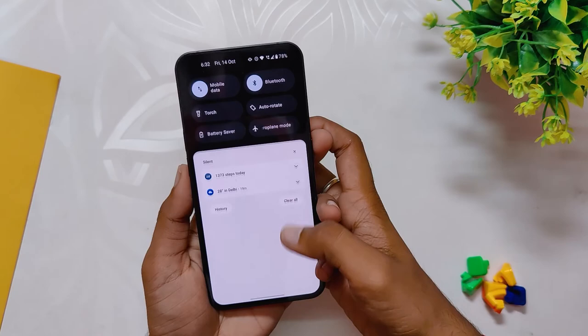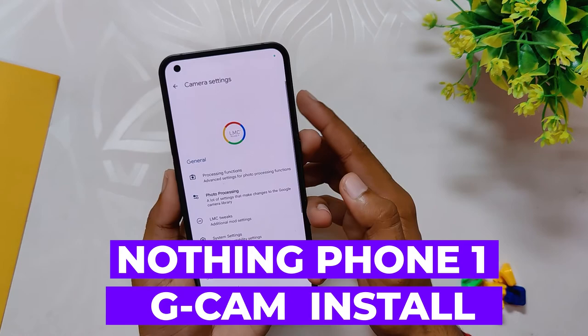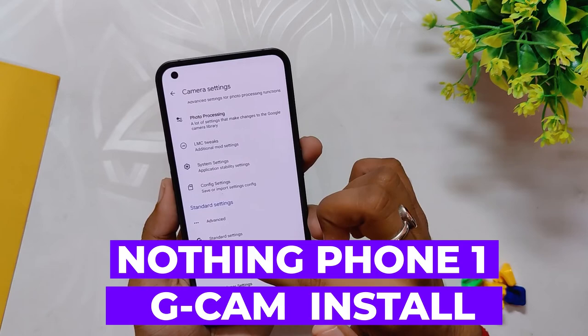Hello guys, welcome back to the channel. I hope you are doing extremely fine. My name is Prince and you are watching the Tech Stream. In this video I am going to show you how to install the best GCam available for Nothing Phone One, and we'll also review some sample shots.